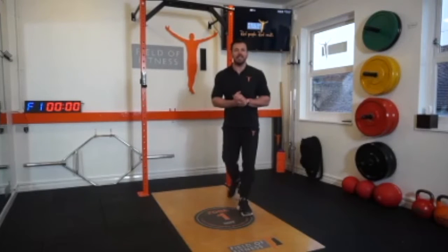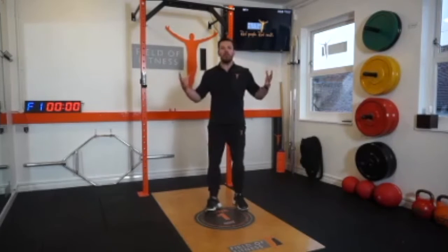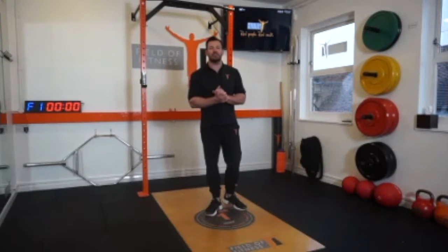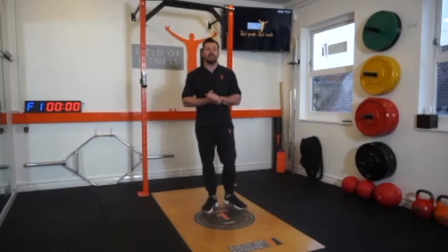Hi, John here from Viewer Fitness in Guildford. This is my go-to exercise to help get the whole body moving if you've been sitting behind a desk all day. This can be incorporated into strength, or it can be adapted into a flexibility exercise.